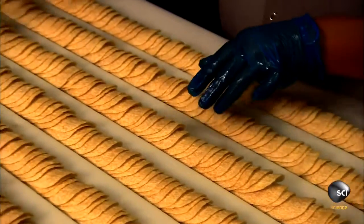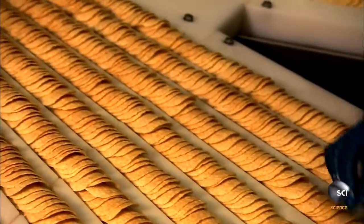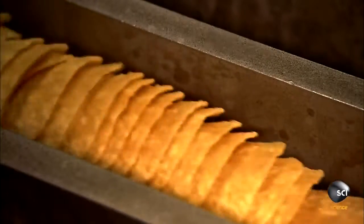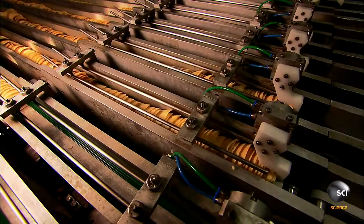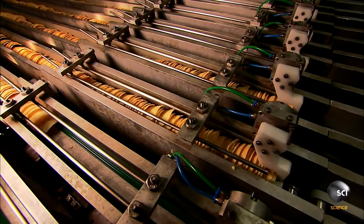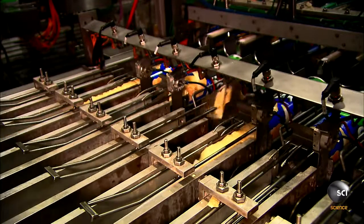A worker inspects the rows of chips. Then it's on to another conveyor that shakes them up to loosen the stacks. They travel over scales to be portioned out for packaging.